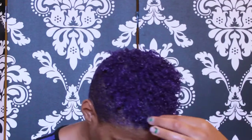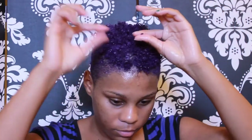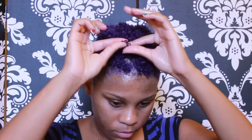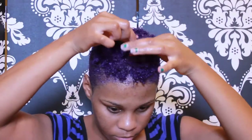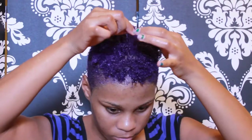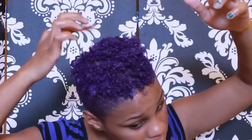Some curls are a little more lumped than others — they just don't want to curl. So I just take a little bit of gel on my hand and pull it through to help define the curl further. Or I'll take my finger and do finger coils around some curls just to give them some life, because I want my curls to be popping.